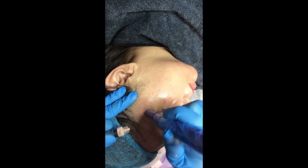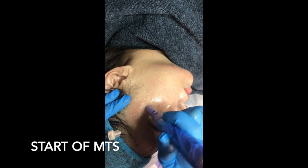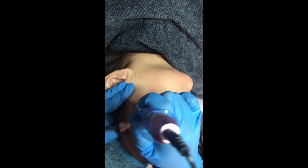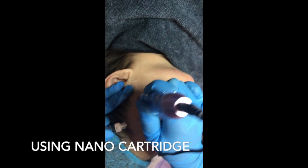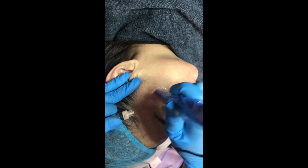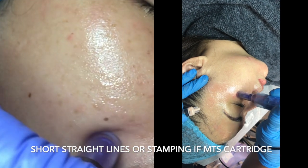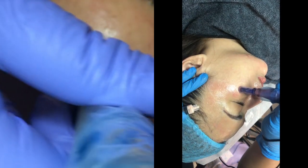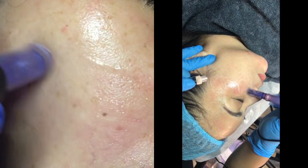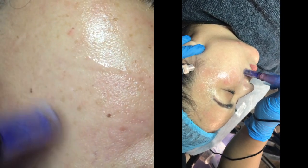We are now proceeding to ampoule number two, which is the CC or color correct ampoule. It is applied using MTS or nano cartridge. If using a nano cartridge, your movement can be circular as shown in the video. If using an MTS cartridge, use slow and straight movements so as not to damage the skin. You can also use the stamping method, as shown in the video on the left.